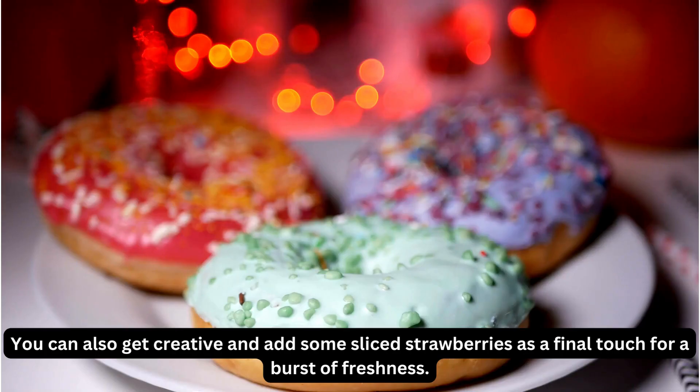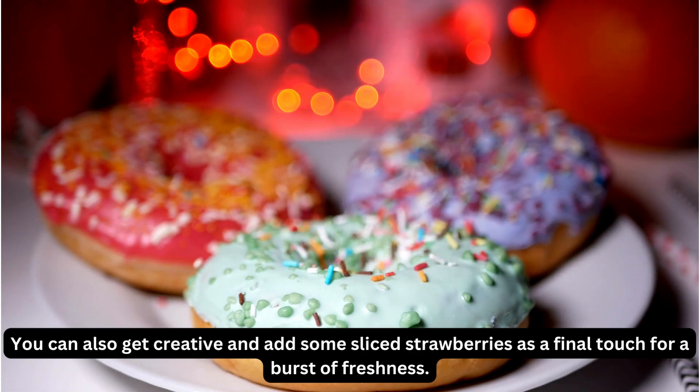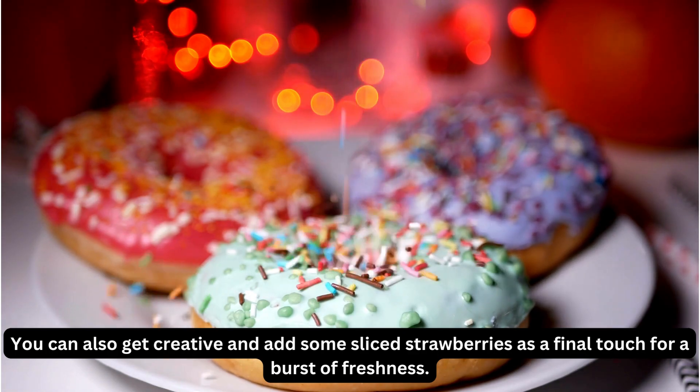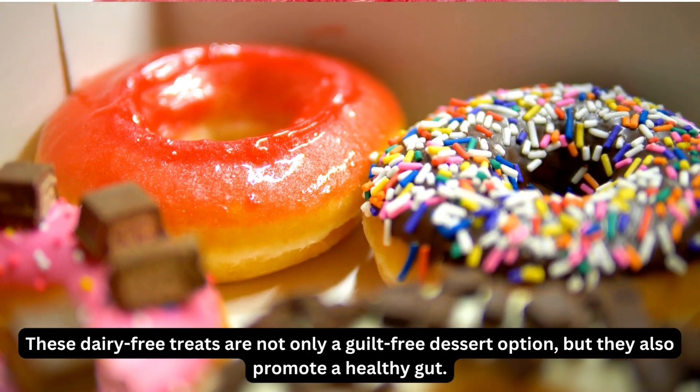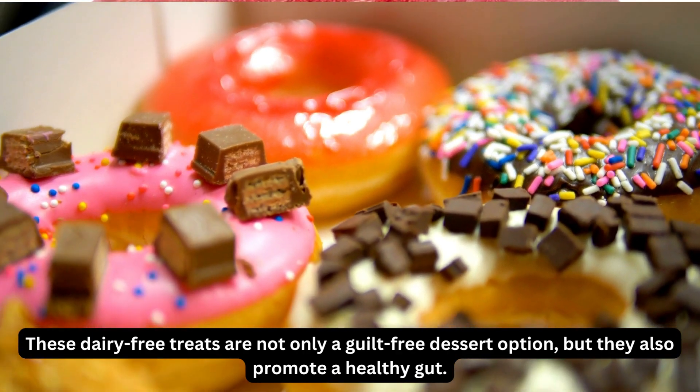You can also get creative and add some sliced strawberries as a final touch for a burst of freshness. And there you have it, gut-friendly strawberry donuts. These dairy-free treats are not only a guilt-free dessert option, but they also promote a healthy gut.